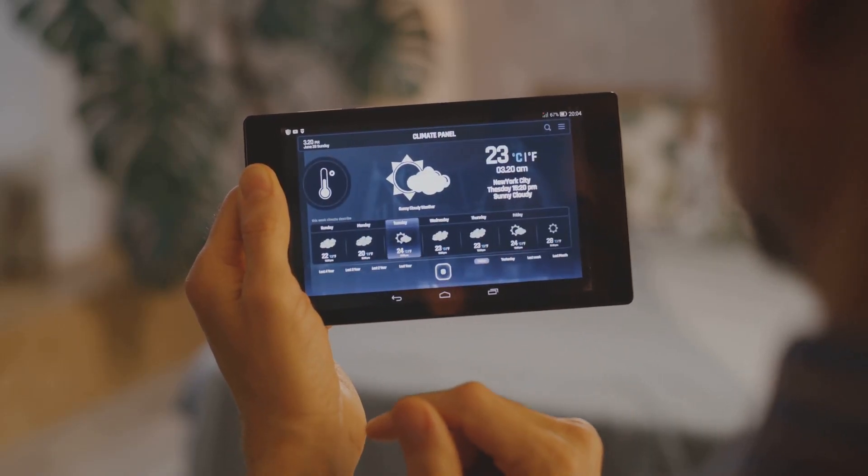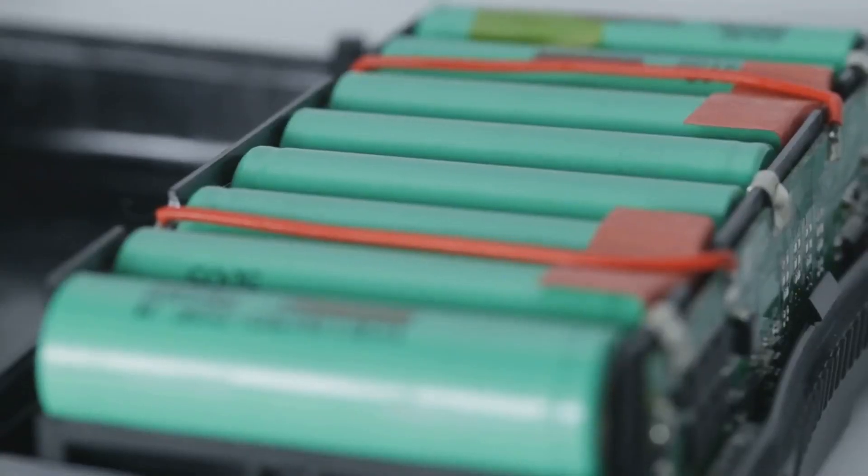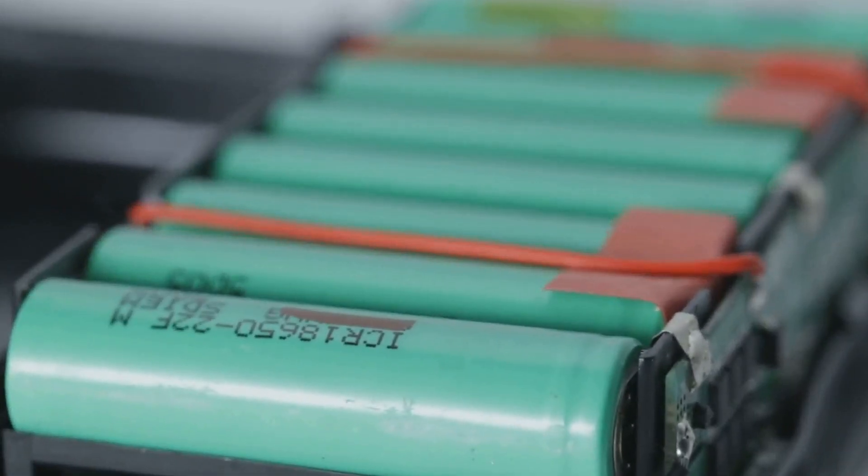Include emergency lighting — use LED strips or lanterns for reliable, low-energy lighting during blackouts. Upgrade to lithium batteries for longer life and faster charging by considering lithium-ion batteries.